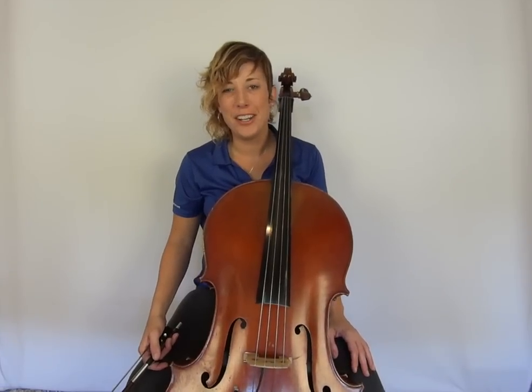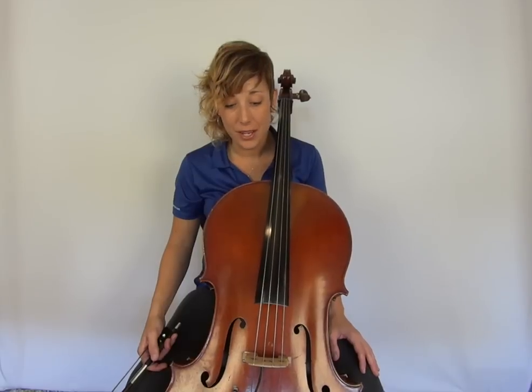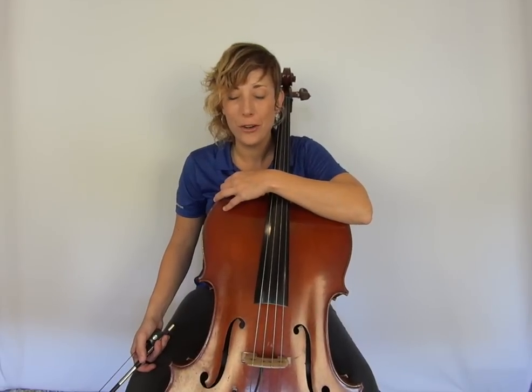Hi everybody, this is Jen Mulhern and I'm here with Orchestratutor.com to talk to you guys a little bit about rehearsal etiquette.